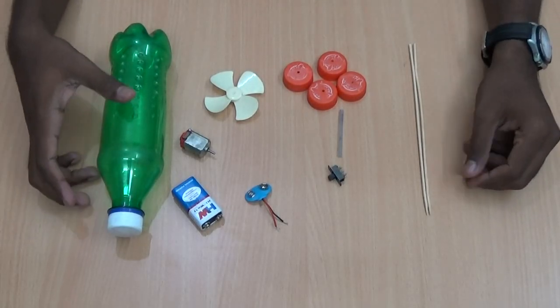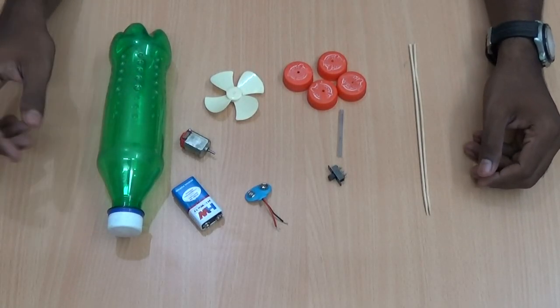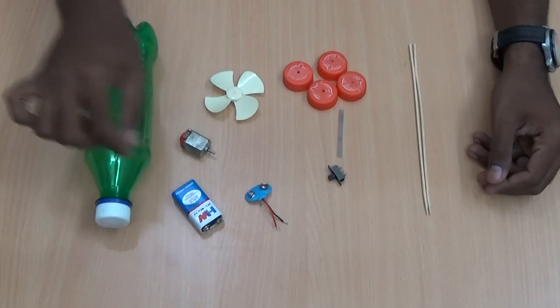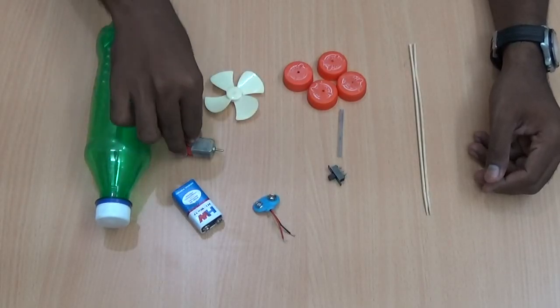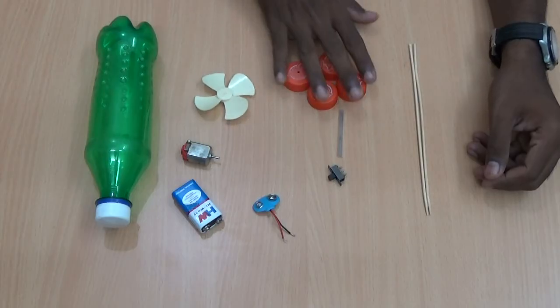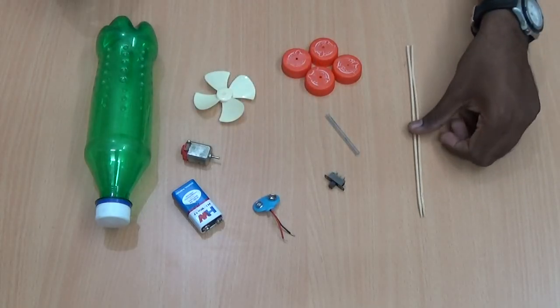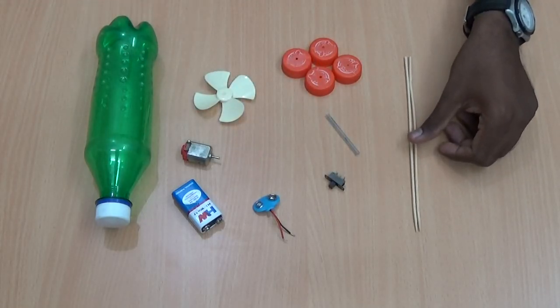Now I am going to make a simple motor car. The requirements are an empty water bottle, a 9 volt battery along with a holder, a small DC motor, a small propeller, 4 bottle caps, a small switch, and 2 big size toothpicks.